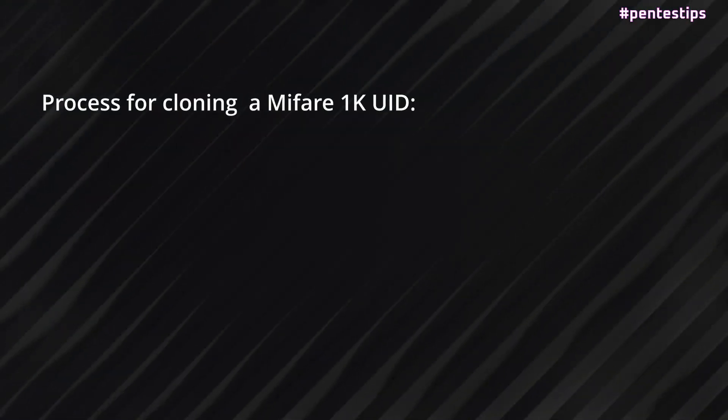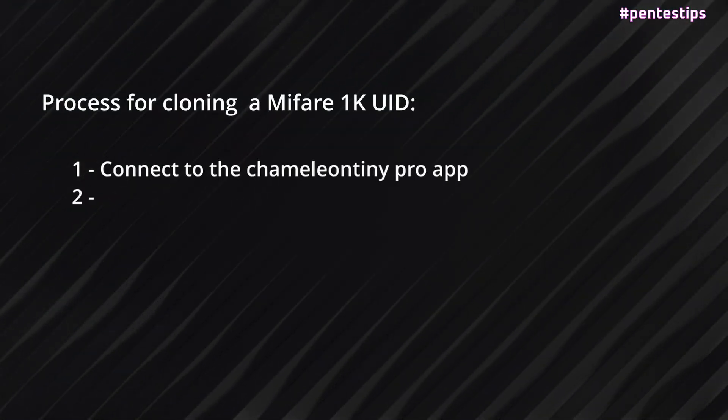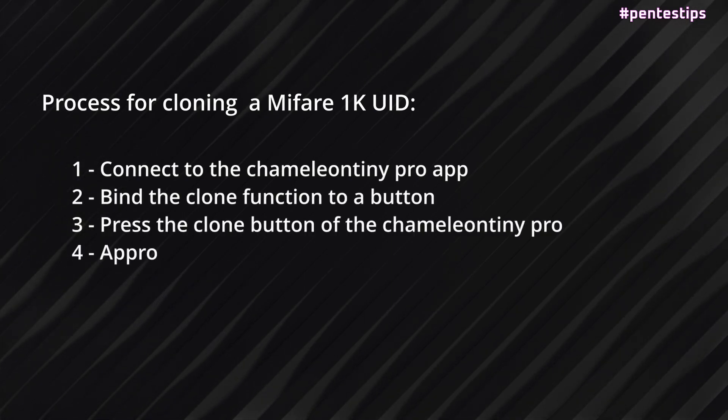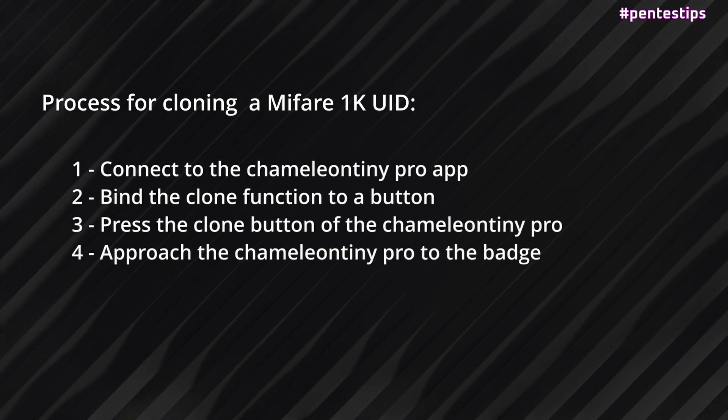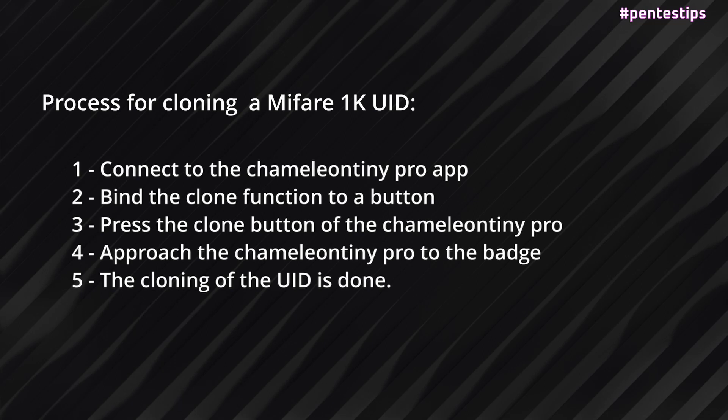In order to use the Camellon Tiny as a standalone tool to clone the UID of a badge, you need to connect the Camellon Tiny to the app, then bind the clone function to a button, press the clone button of the Camellon Tiny, approach it to the badge, and the cloning of the UID is done.